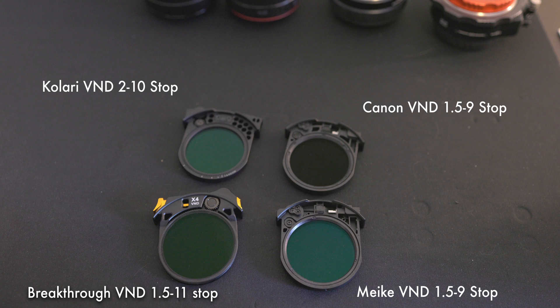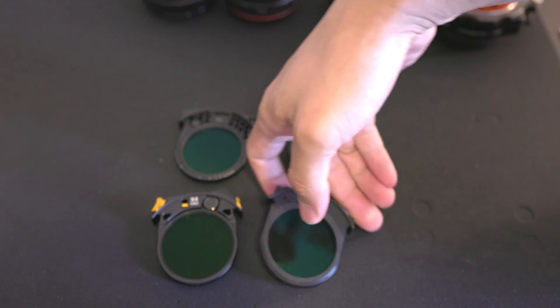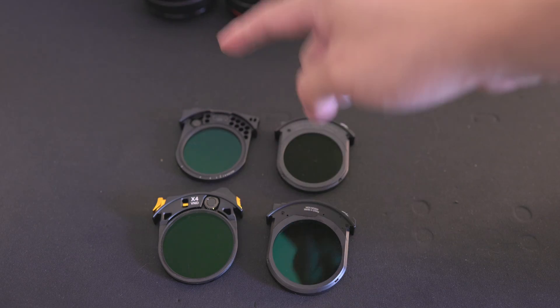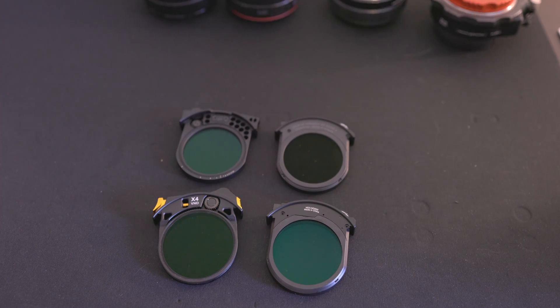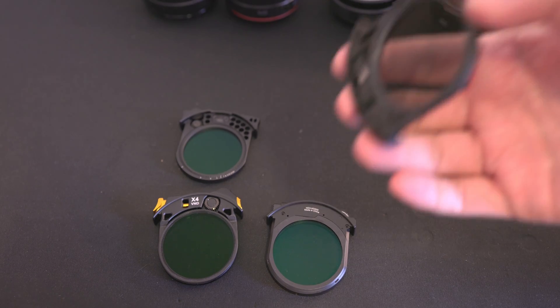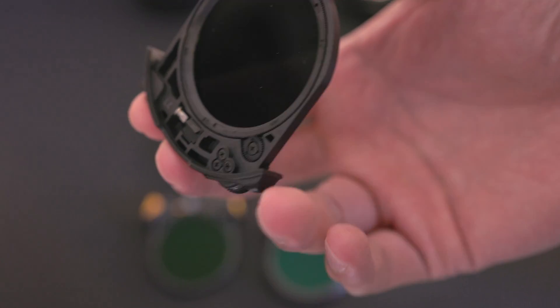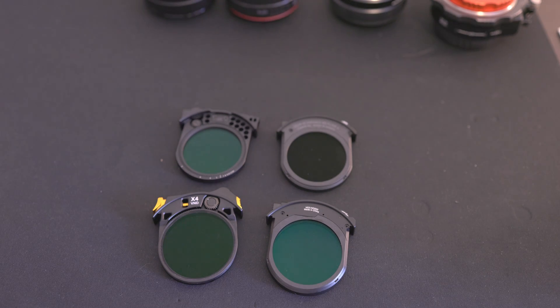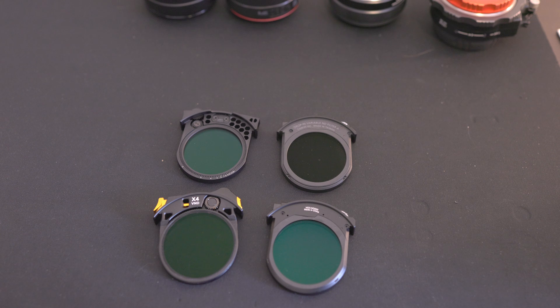So the filters. I'll start with the Canon. The Canon is definitely the most misunderstood because it's supposed to be 1.5 to 9 stops, which is also identical on the Meike. The Calari goes up to 10, the Breakthrough goes up to 11. But in reality, the Canon and the Calari are the darkest, followed by the Breakthrough, and the Meike is nowhere near close. The Canon definitely doesn't stop at 9 stops — that's why it's misunderstood, because all the problems start happening around 8 to 9 stops. Otherwise it's right on par with the rest, sometimes even better. If you don't need to push it more than 8 to 9 stops, I wouldn't worry — I live on the equator, shooting T1.5 outside in the middle of the day and still don't hit that. It's a very fringe use case scenario.